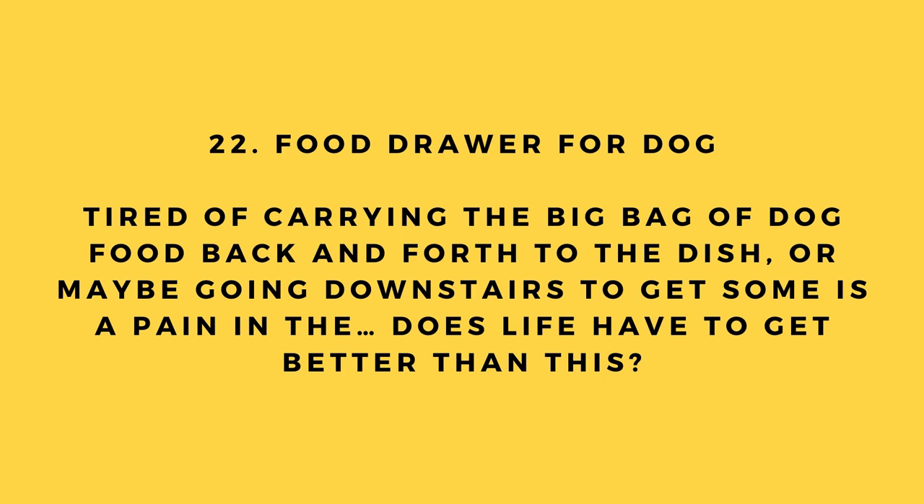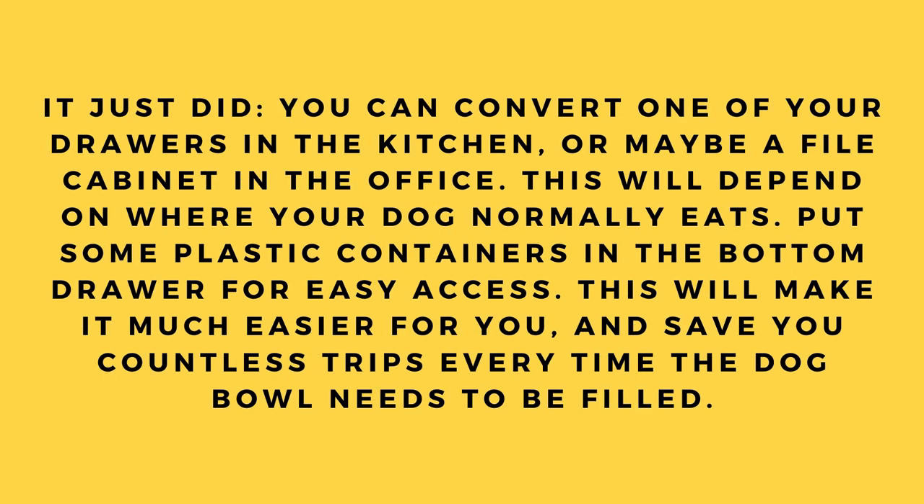Hack number 22: Food drawer for your dog. Tired of carrying the big bag of dog food back and forth? Convert one of your kitchen drawers or a file cabinet drawer — depending on where your dog eats — and put plastic containers in the bottom drawer for easy access. This will save you countless trips every time the dog bowl needs to be filled.